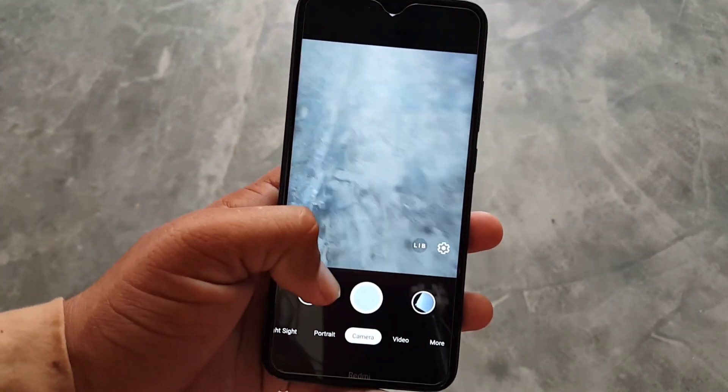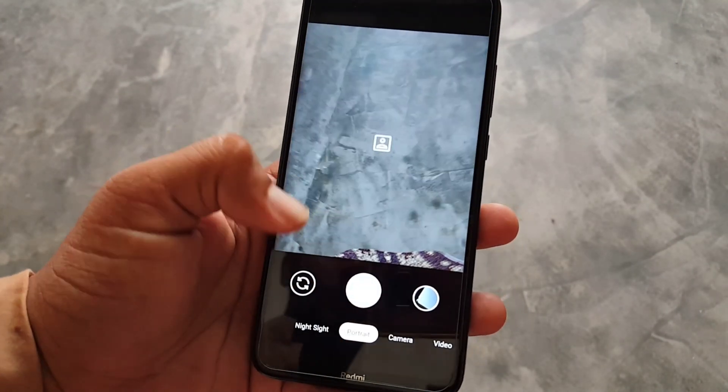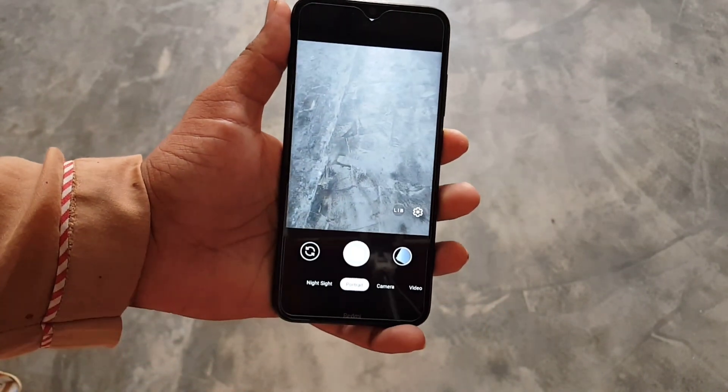So this was the video about GCam 7.4. I hope you guys liked this video — if you did, hit the like button, don't forget to subscribe to my channel, keep supporting, thanks for watching, peace.